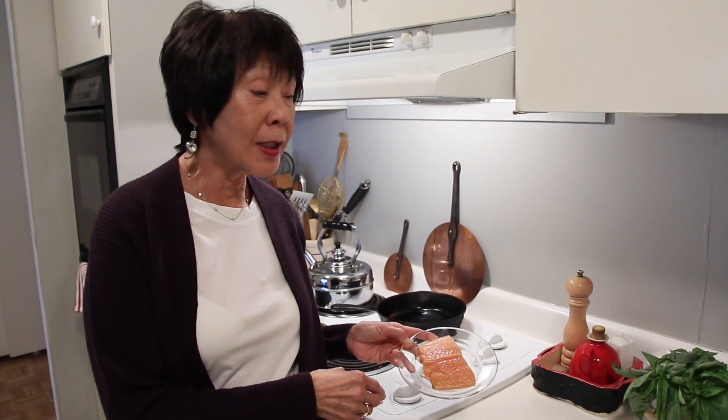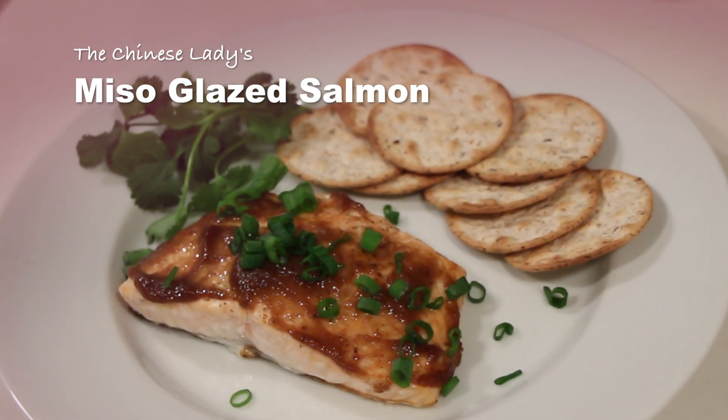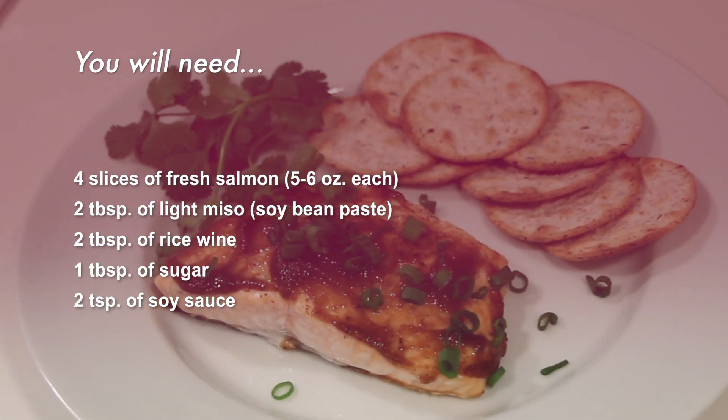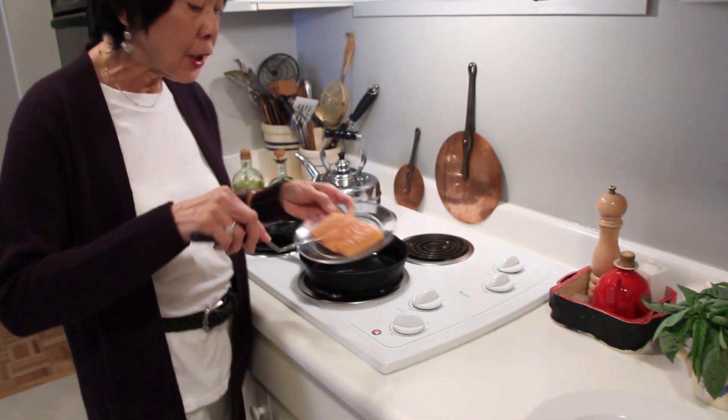Today is one of my most favorite easy recipes — salmon crusted with a little miso glaze. This is a portion I would eat. I just salt and peppered it a little bit and it's easy to do.